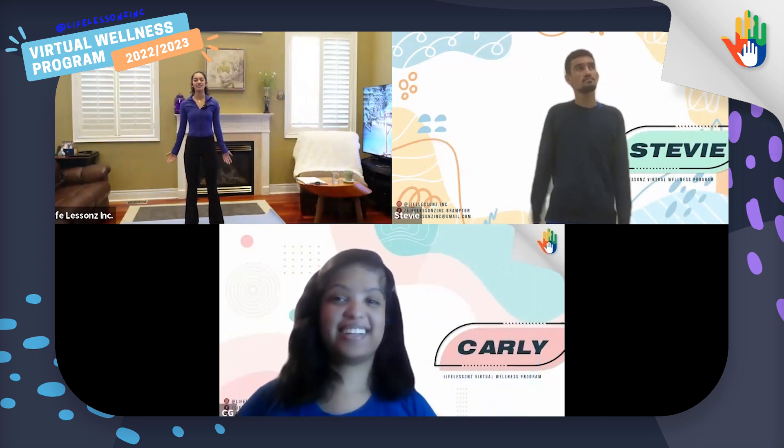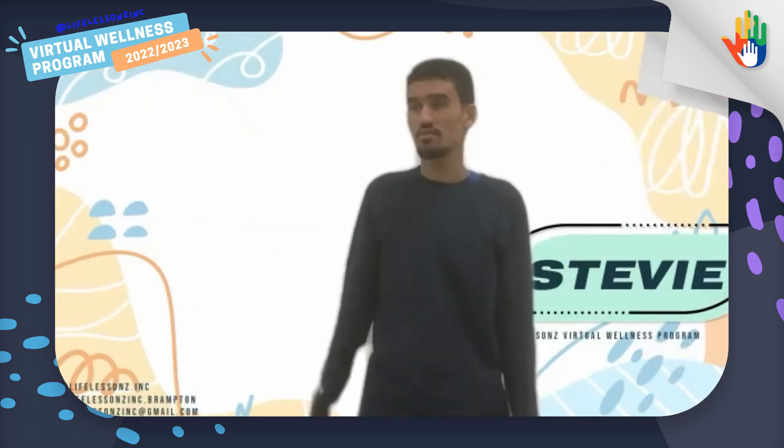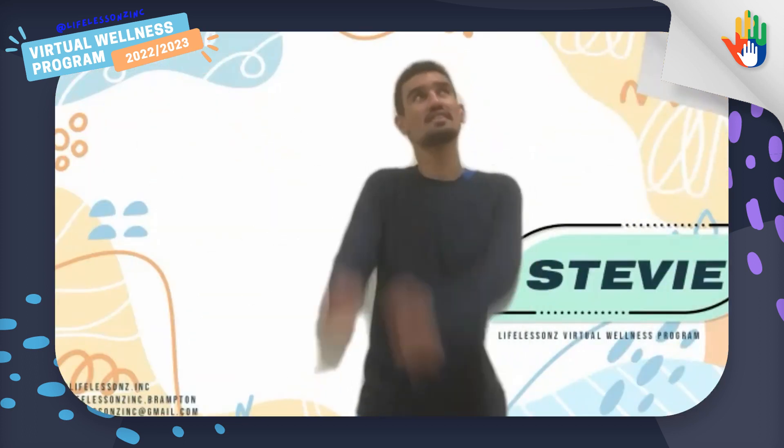Wonderful. And then we'll do ten little circles backwards. One, two, three, four, five, six, seven, eight, nine, ten. Wonderful. And Stevie, can you help me count ten circles forwards? Big circles. Two, four, five, six, seven, eight, nine, ten. Awesome. And then we'll do little circles forwards. One, two, three, four, five, six, seven, eight, nine, ten.